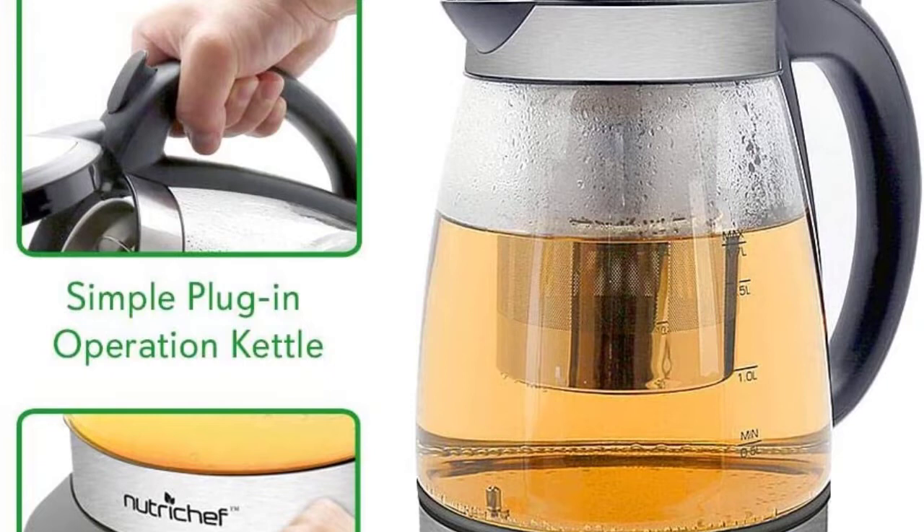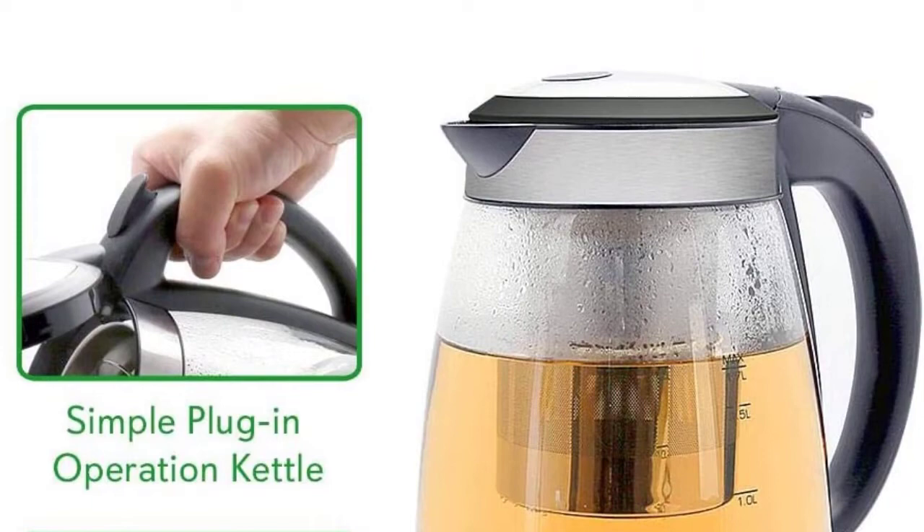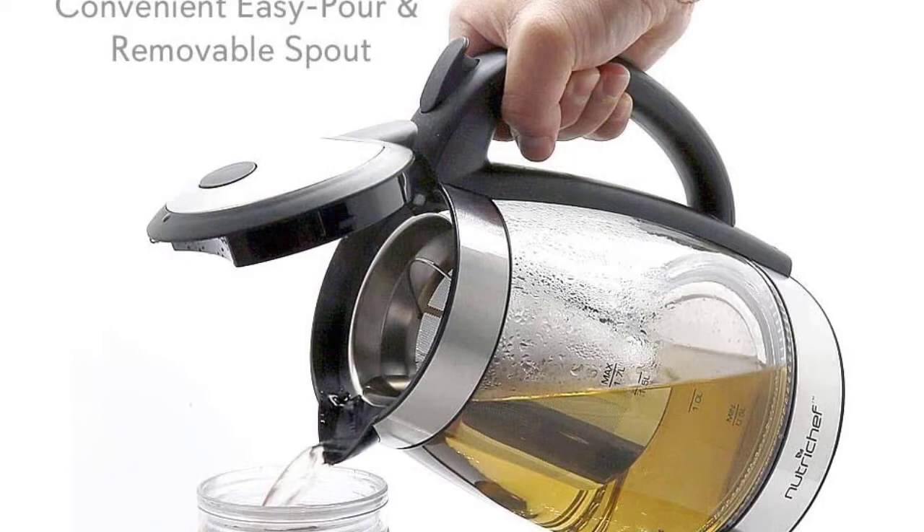It has a convenient capacity of 1.7L and an LED indicator light to guide you through the heating modes. The temperature readout display is very easy to read, and many users like the fact that the touch button controls work without a hiccup. The handle of this kettle is thermally insulated so you don't accidentally burn yourself when pouring, and the spout is removable for easy cleaning.